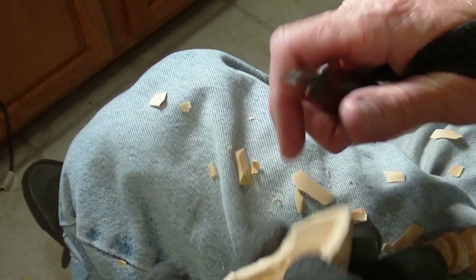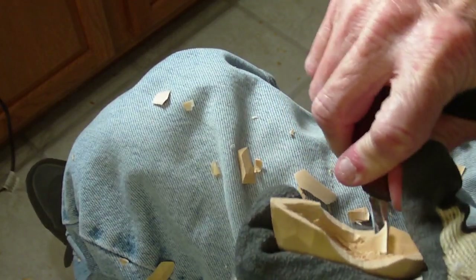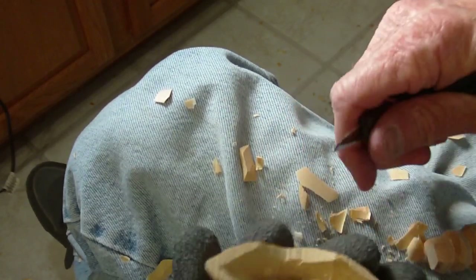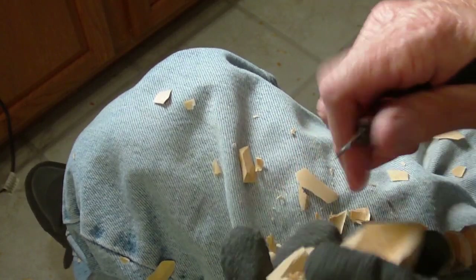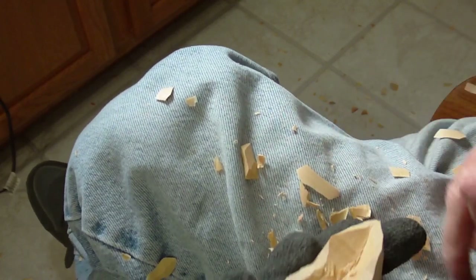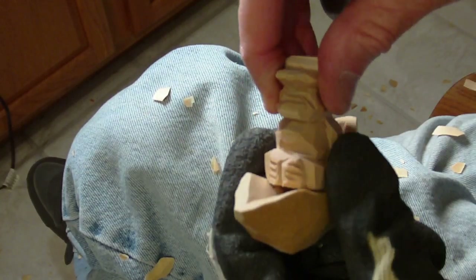I'm going to spread this out just a little bit more in here, a little bit more in there. We don't want it too deep, we just want it just a little bit — where it's noticeable — and it's going to sit in there like that.